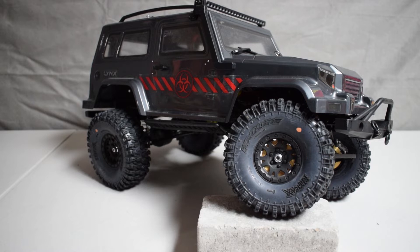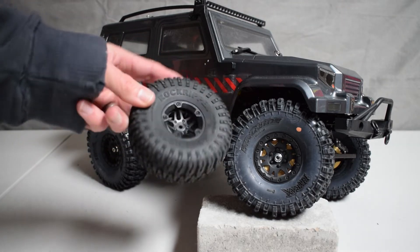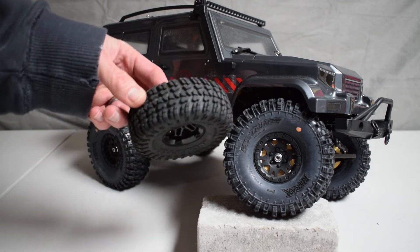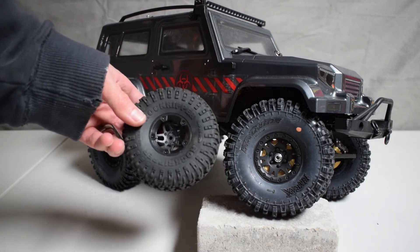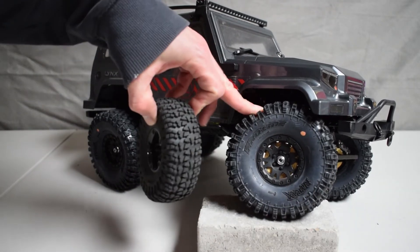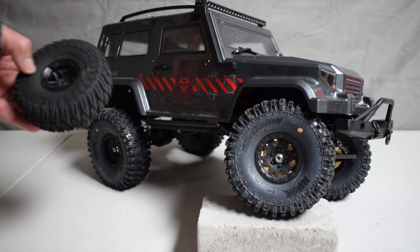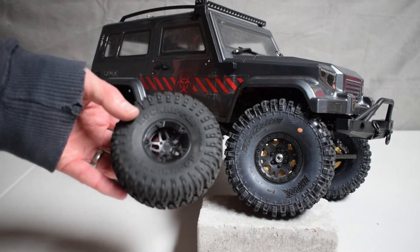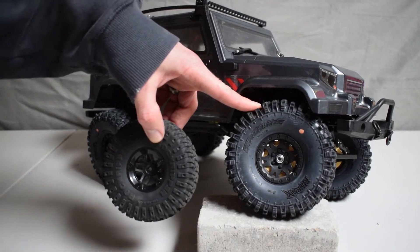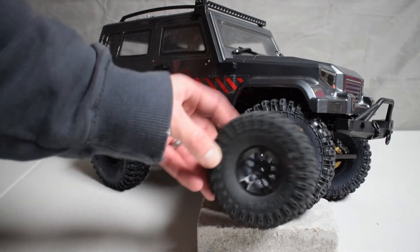The first item that we wanted to swap out were the tires. Out of the box the Charisma Scale Adventure Lynx and the Coyote both come with these 1.9 inch rock ripper tires. You'll notice that even though they're 1.9 inch, they're a bit smaller than what we have mounted on there right now — Proline's Hyrax tires, which are also 1.9 inch but more of a standard size with a larger outer diameter.